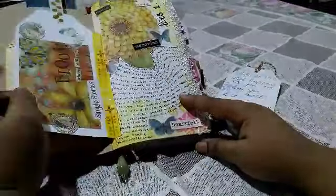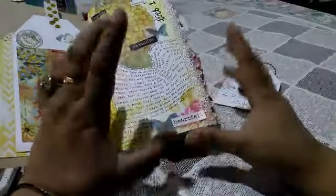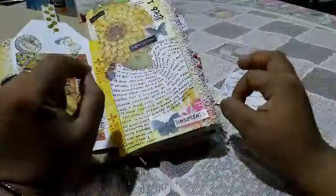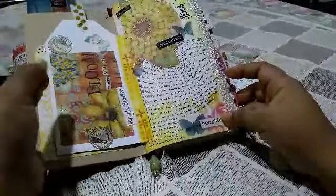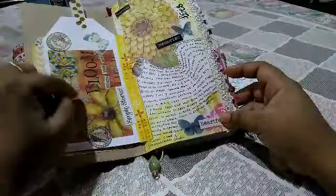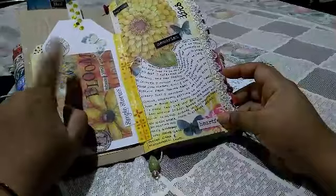I've attached that with a bit of washi. Not all the pages are stitched in this insert — the basic pages are stitched and some are just added with the help of washi or clear tape. At the back of this tag it was empty, so I added something here.